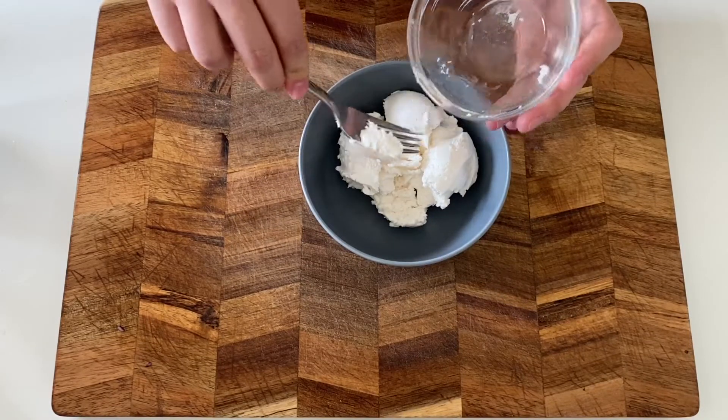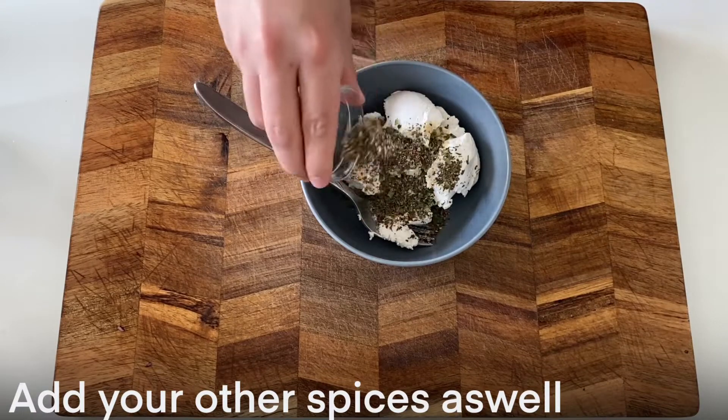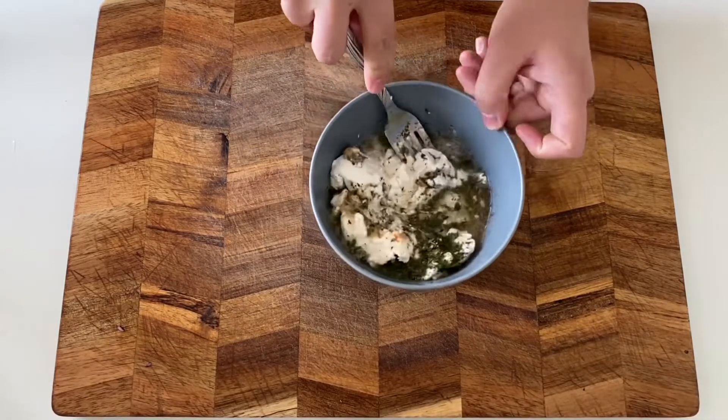Prepare your sauce by adding your cream cheese to a bowl. Add some nutritional yeast, vegetable stock powder, chives, parsley, and water. Mix everything together.